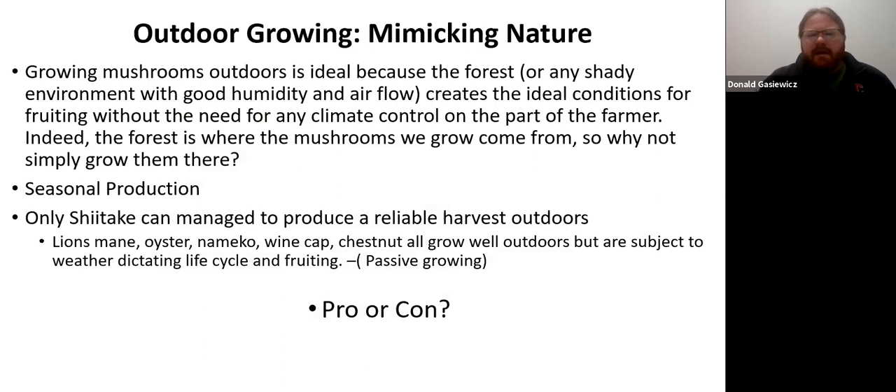Outdoors you're pretty much mimicking nature — that's where mushrooms naturally grow, so conditions are ideal. Some people view seasonal production as a con; I view it as a pro. It's a great way to make a little bit of money in the summer and enjoy mushrooms I wouldn't normally have. Only shiitake can be managed to have a reliable harvest. After moving thousands of logs many times throughout the summer, it's kind of a pro when the season's over. This is the time of year where I'm harvesting logs — we're going to inoculate about 450 new logs this year.